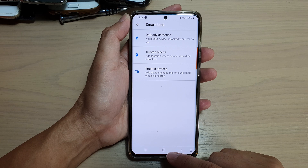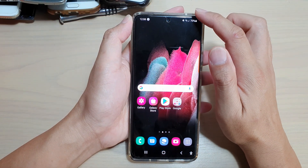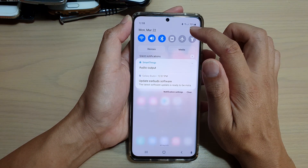First tap on the home key to go back to your home screen, then swipe down at the top and tap on the Settings icon.